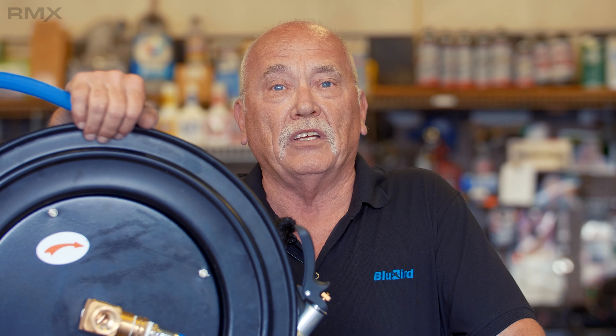Install one or more of our Blue Seal water hose reels in your shop and you'll have a cleaner, safer shop. For more information on all of our products, go to www.thebluehose.com.